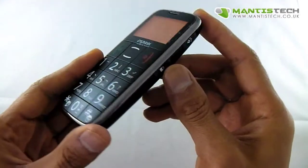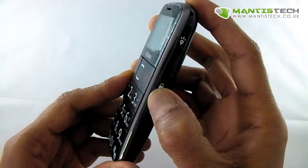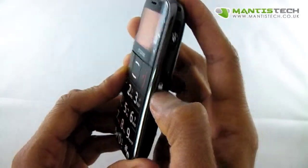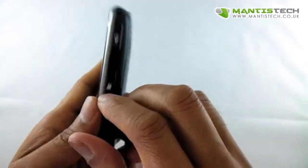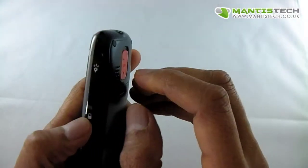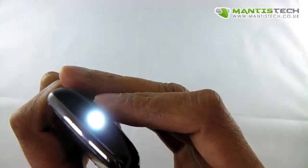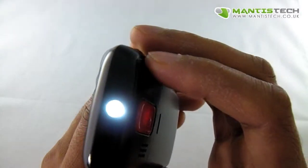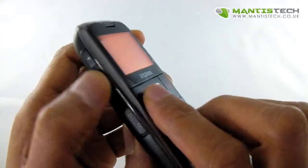Before we go into the phone, let me just give you an outside view. Here we've got a lock button — if I just put that on lock, that will stop me from calling out accidentally. I've also got a handy torch up here too. That's a great little thing to have a torch on you.